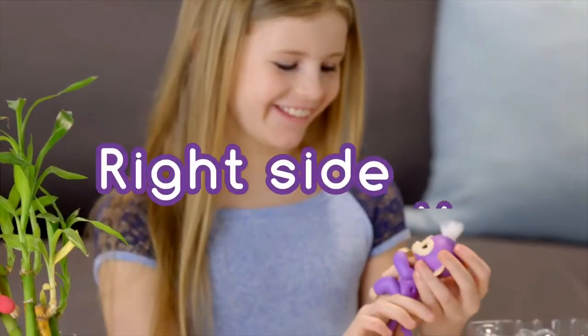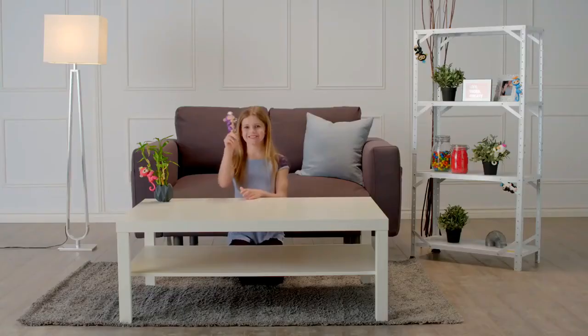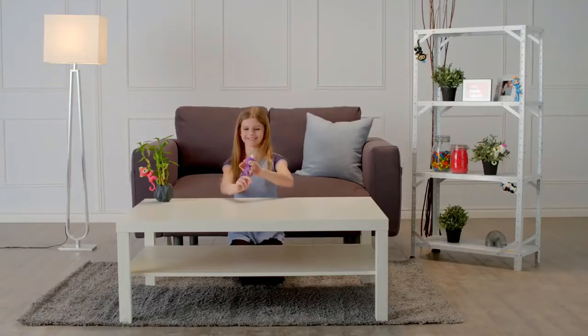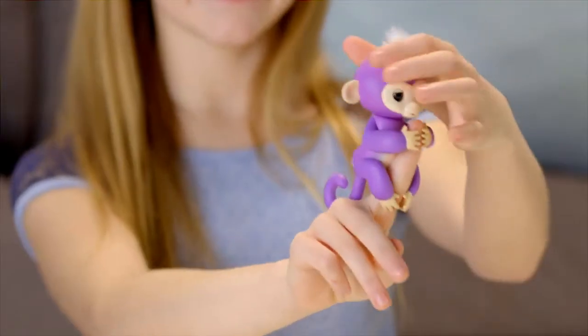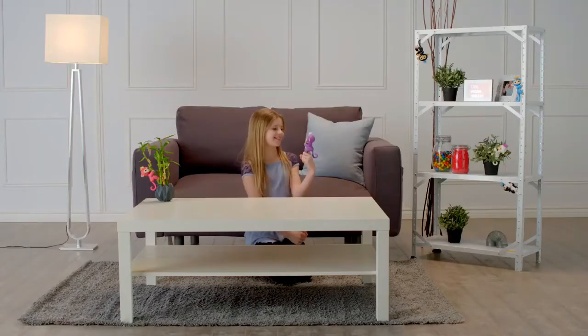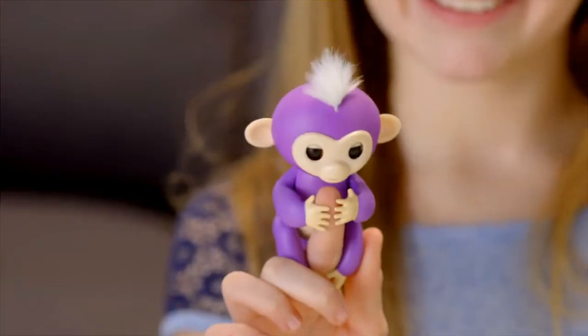Let's start with right side up. Pat your monkey to show affection, and your little friend will show her appreciation. She'll react differently if you stroke her head once or continuously. But for best results, make sure you're touching both sides of your monkey's hair at the same time. Want a funny surprise? Try cradling your entire Fingerlings head with your hand for a couple of seconds.